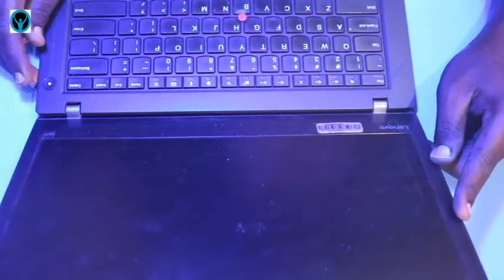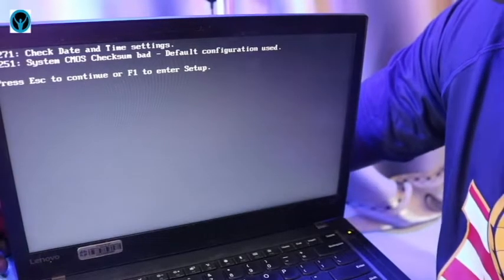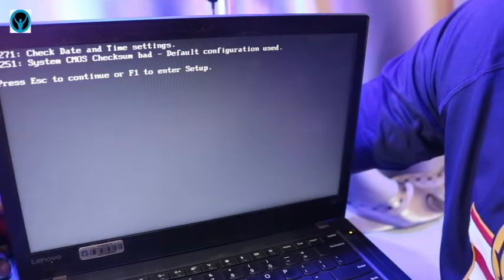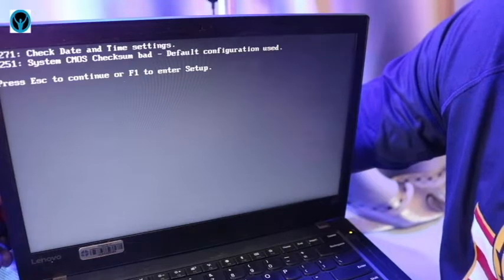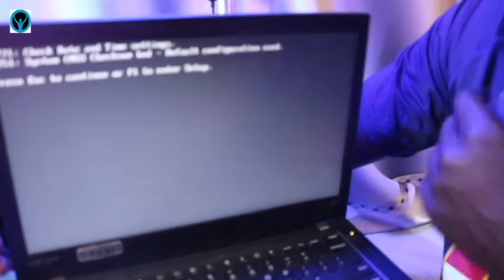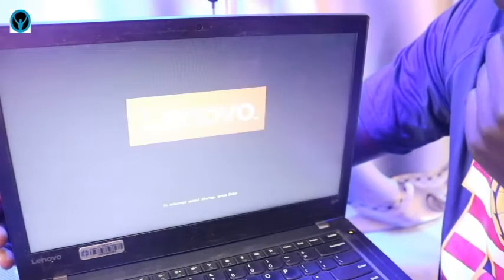I'll press the power button — and there we go. On turning it on, it gives me error messages: error code 0271 to check the date and time settings, and memory error code 0251 to check the system CMOS checksum — bad default configurations used. I'll press Escape and do the setup later, resetting the time, date, and CMOS checksum system. I'll press Escape to choose that option and see if it can boot the operating system past that booting level.